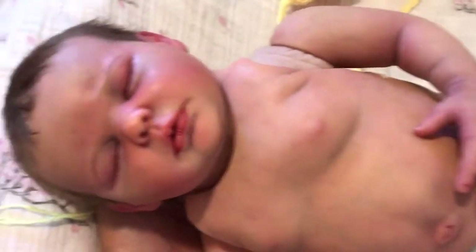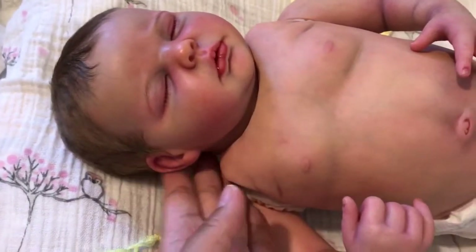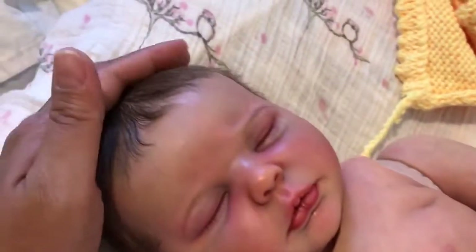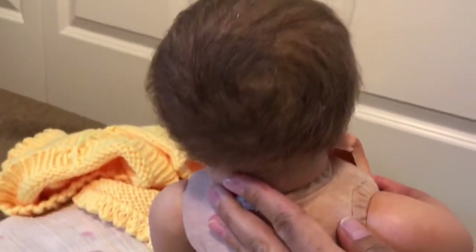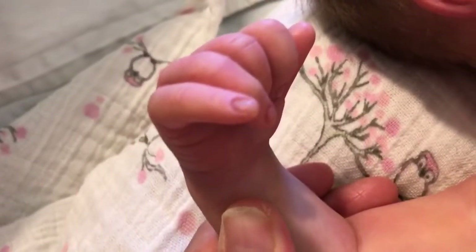It's funny because when I ordered her I envisioned her being a little buddy to my Clara, but she's really quite a bit bigger. Her hair is so soft — Melissa really did a wonderful job on her. Take a look at her rooted hair, see the swirl. And look at her little fingertips — you can see the subtle veining and mottling. She's got a really beautiful skin tone.